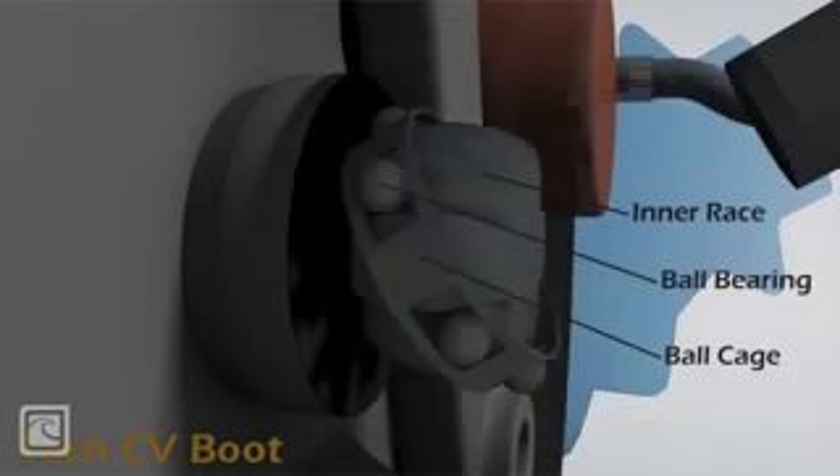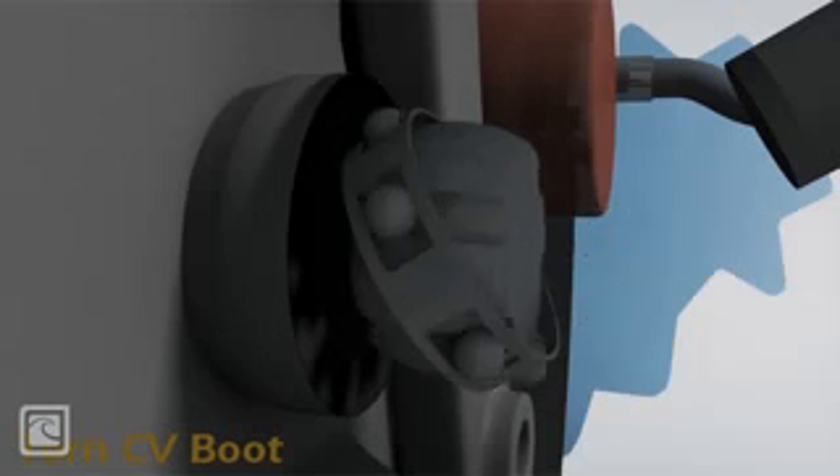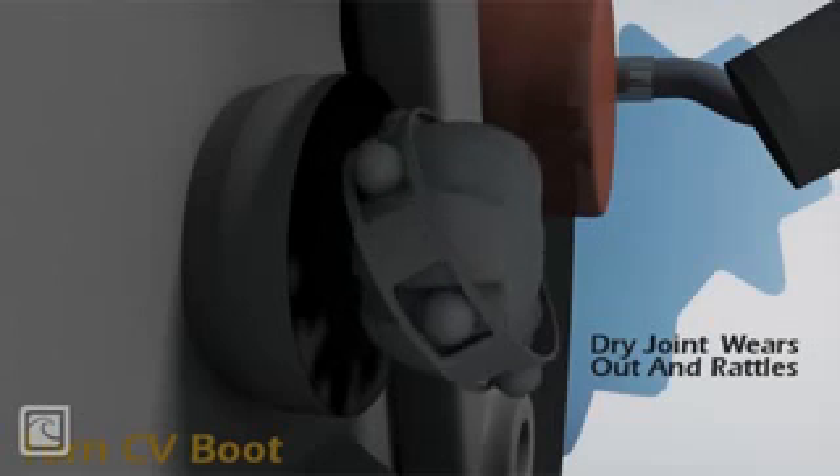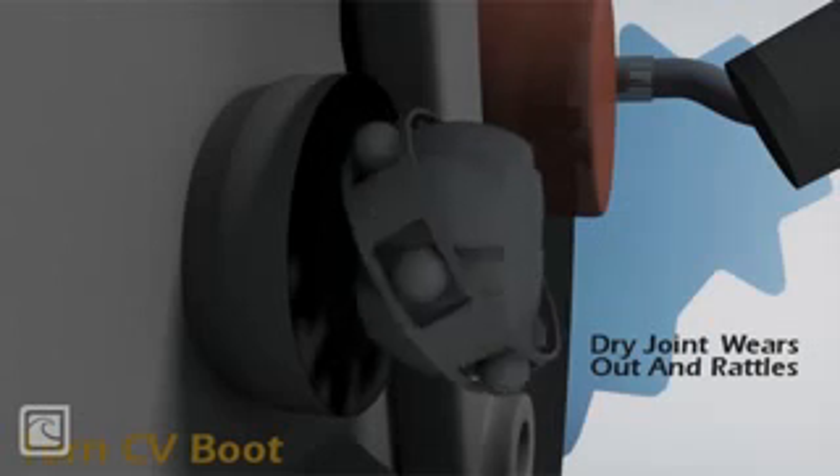The moving parts inside the CV joint include the ball bearings, cage, and inner race. When these parts aren't sufficiently lubricated, the CV joint wears out and makes noise, and can even bind or break.